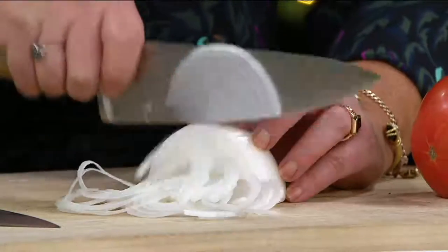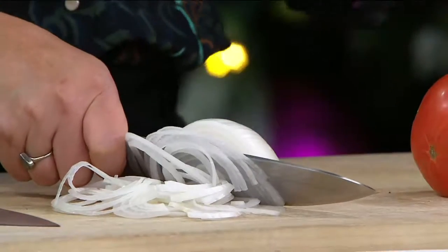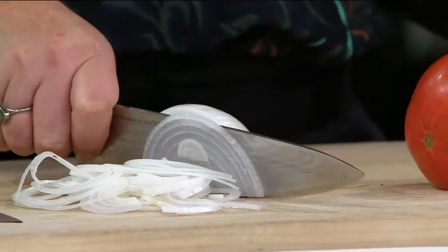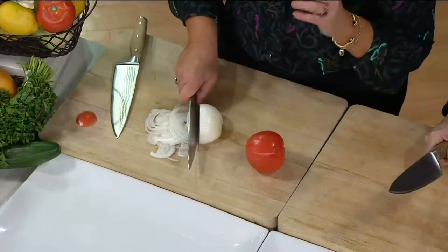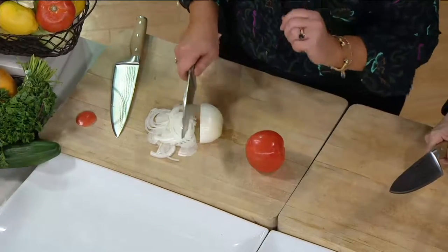So Rachel brought it to QVC — I think it was last fall — and everybody said no one's going to buy any of those, that's silly, what a ridiculous buy that was. We sold out in less than 10 minutes. We bought in double the amount this time and we have less than 500 left.